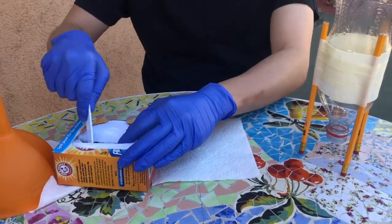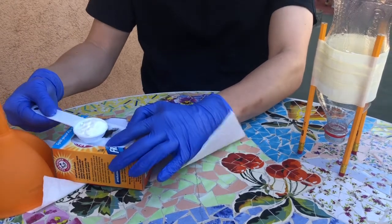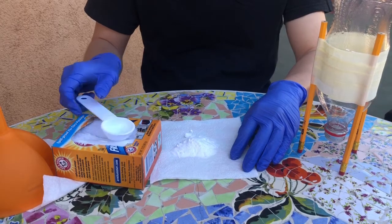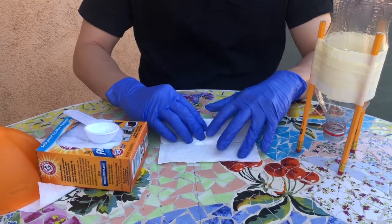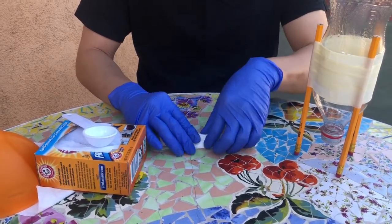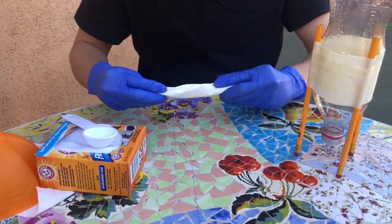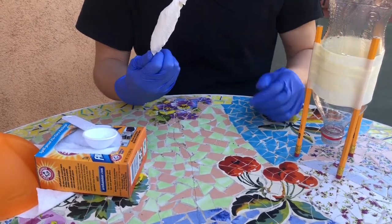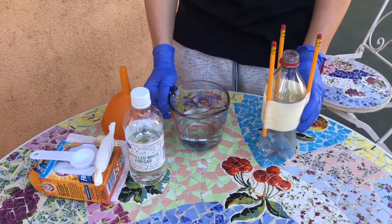Next, I'm going to take a tablespoon of baking soda and pour it onto the napkin. This napkin is going to be used as a transport to place the baking soda inside the bottle rocket. Make sure you wrap the napkin like a burrito, nice and tight, with both ends twisted closed.